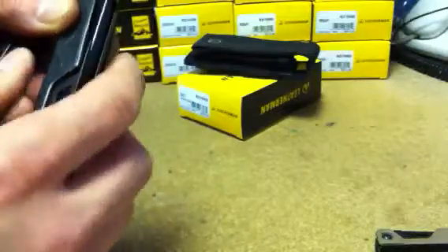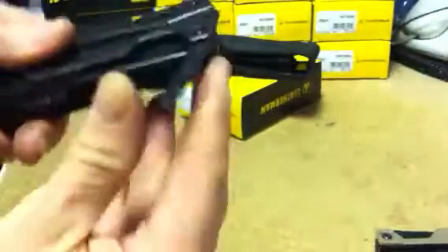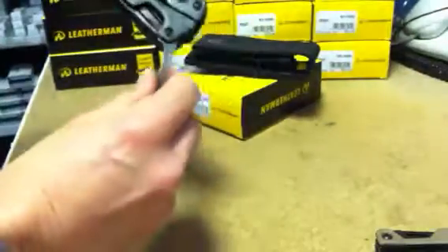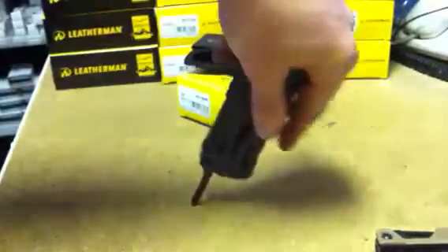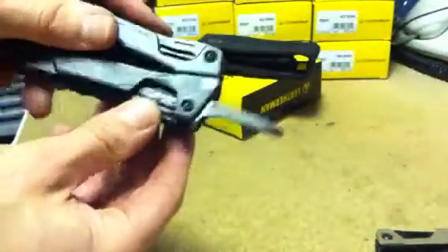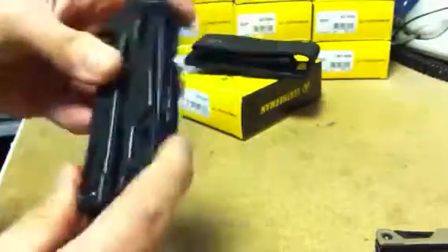All of the blades on the Leatherman OHT tool are locking for safety. So when you're using them, the blades won't come back on you. Because when you deploy them properly, they click and they're now locked, so I can't accidentally trap my fingers between the blade and the handles. To undo the lock, press here and then put the tool back in its place.